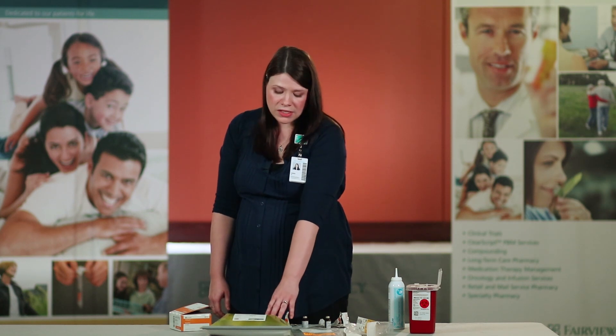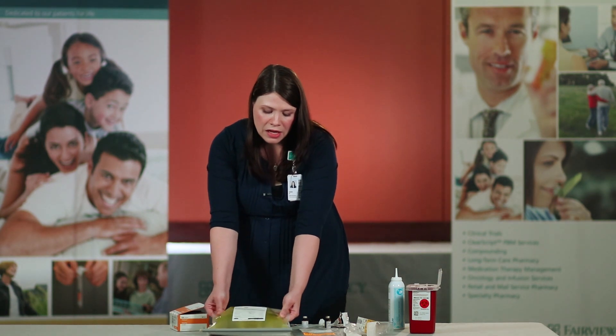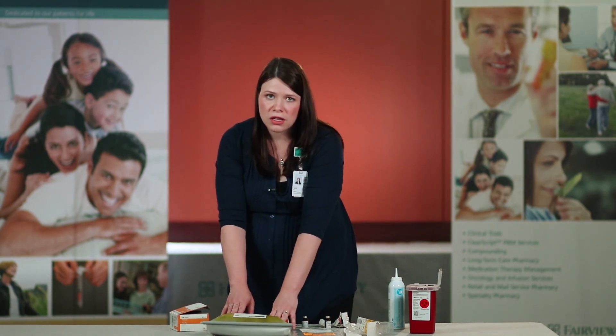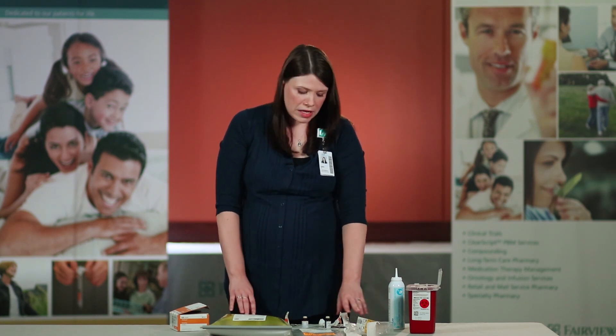It's good to note that one of your vials of multivitamins is actually yellow in color, and after you instill it into the TPN bag, your TPN does change color slightly. Also, all of your supplies that are not sharps can be disposed of in your regular trash.